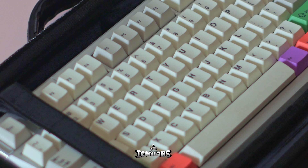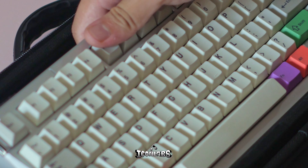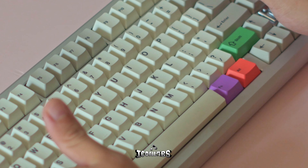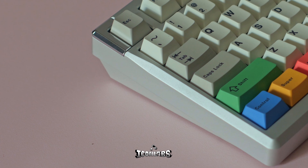Welcome back to Icon Labs. Today, let's have a look at a brand new kit from RAW Studio. This 75% layout keyboard kit is the Nook 75. Before discussing further, I want you to spend some time looking at this beautiful finish of the Nook 75.